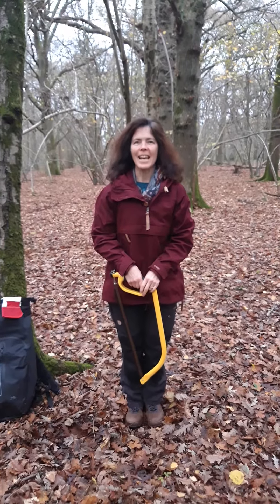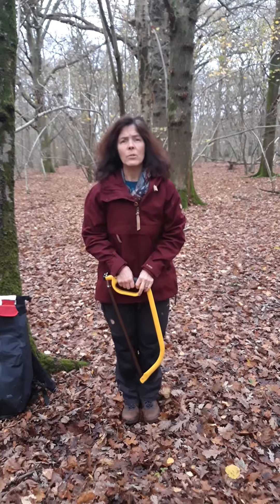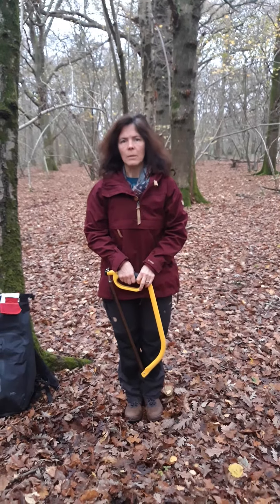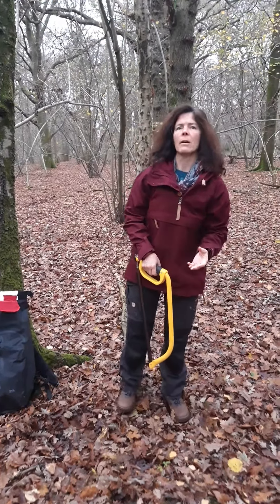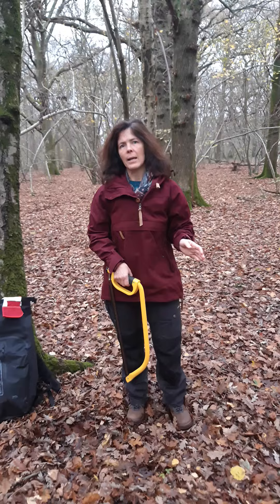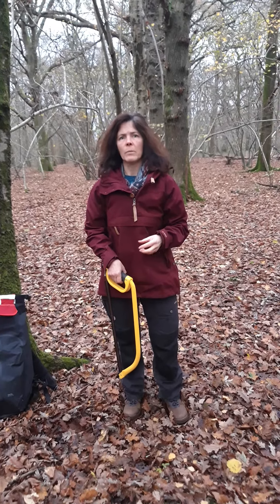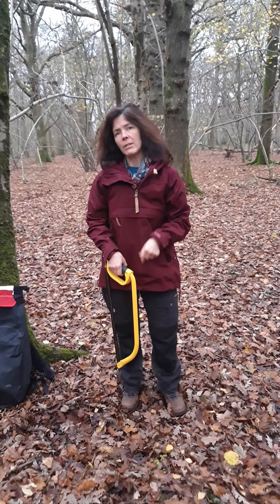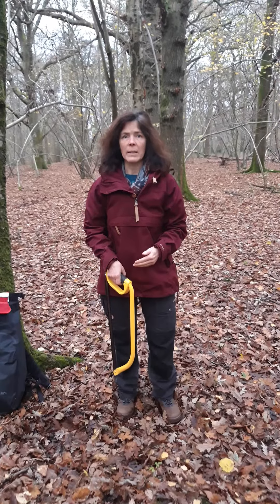Hello, my name is Jane Caddick and today, as part of my Level 3 Forest School Portfolio Unit 2, I'm going to talk you through how we would safely use tools. You would always teach children these sort of safety guidelines before you would ever let them loose with a tool in a Forest School session, and even better if once they've learnt it, they can then recite it back to you and actually show that they've really understood what you're expecting from them.